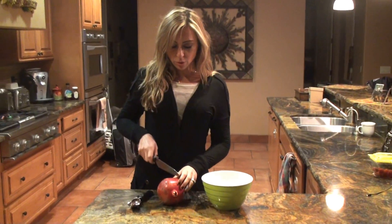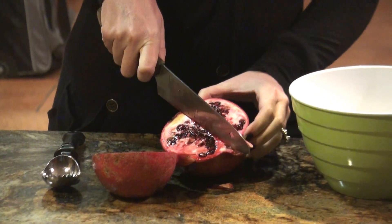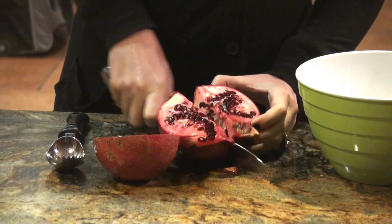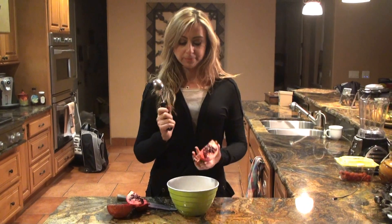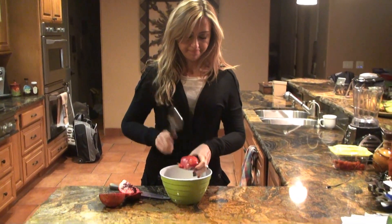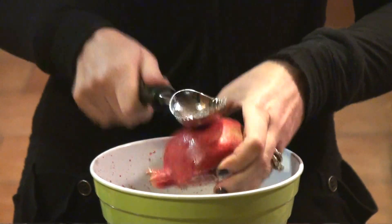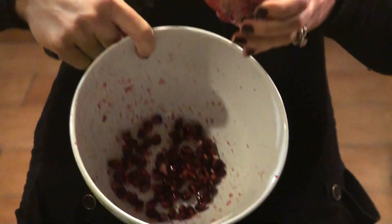You have your pomegranate, just cut it into quarters — make sure to not hurt yourself. And then get an ice cream scooper, flip the quarter over and just pound on it. And watch those little seeds dislodge.